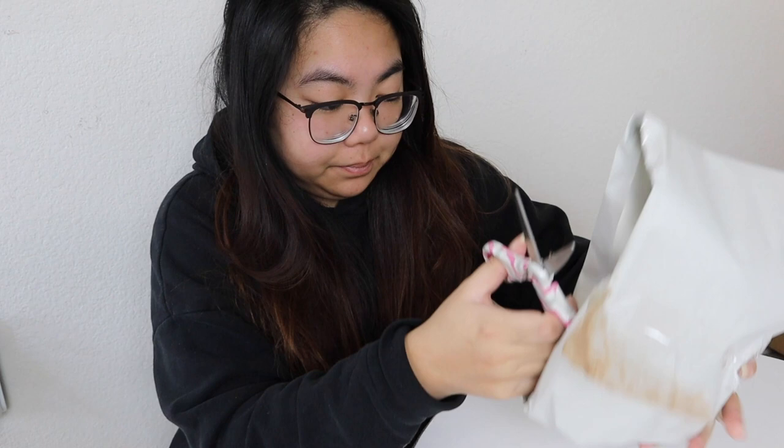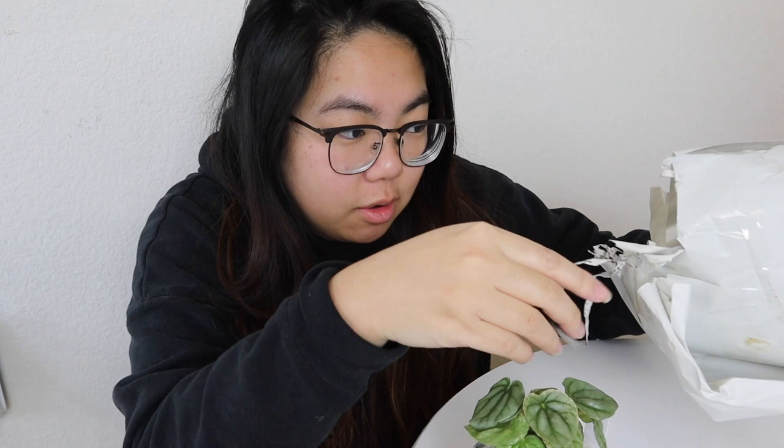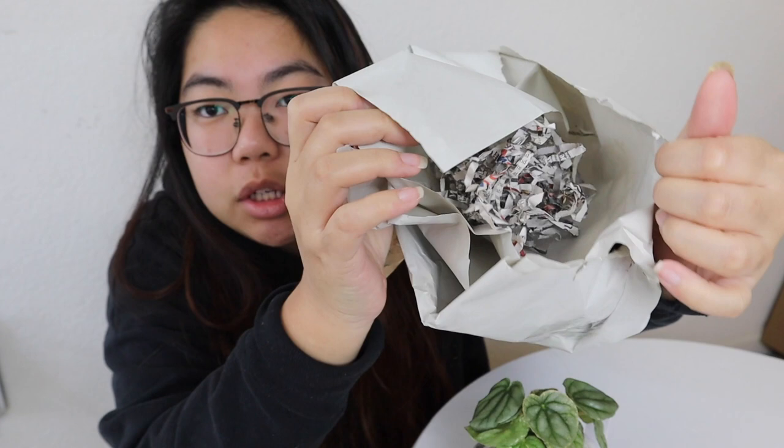I genuinely really hate packing tape. Oh my god, it's even prettier in real life! So basically there's shredded up newspaper in here, which I'm guessing she flopped on top of the leaves and then wrapped it in paper. That's some good packaging, holy crap. It's even prettier in real life than in the photos.